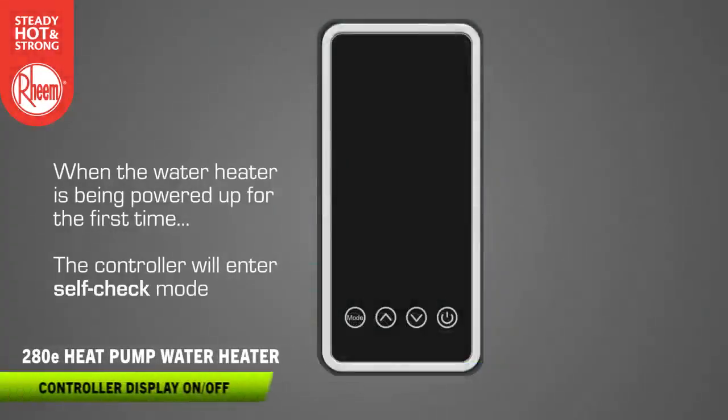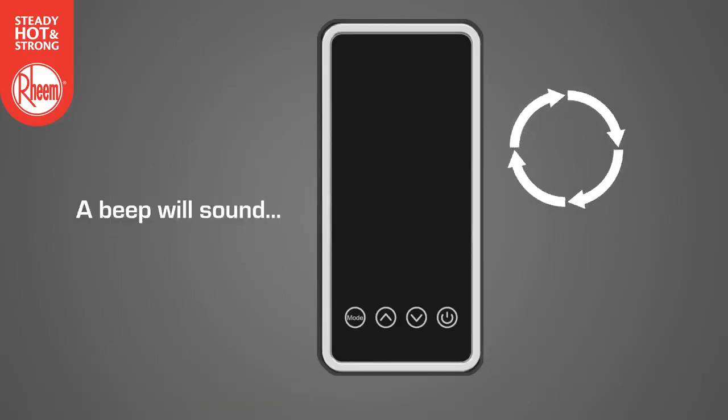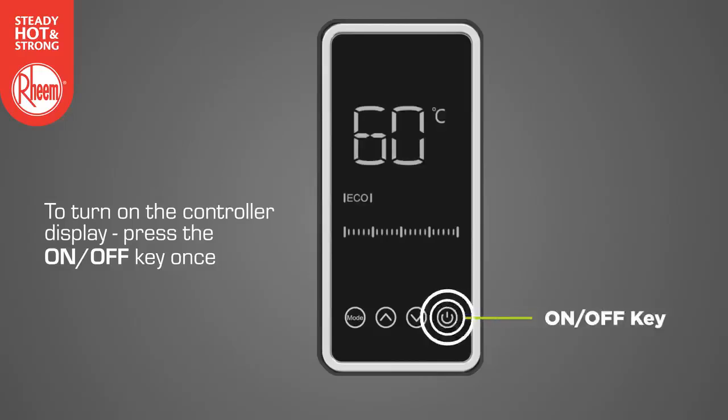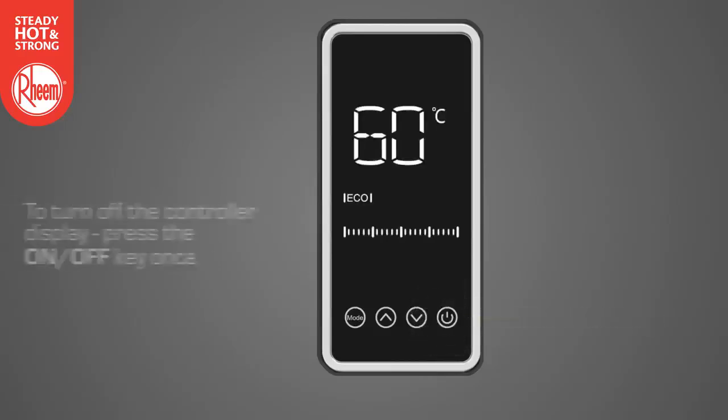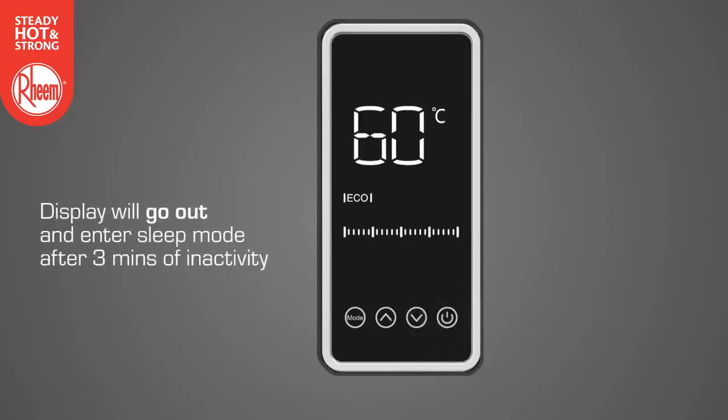When the water heater is being powered up for the first time, the controller will enter self-check mode. A beep will sound and the display will illuminate for two seconds. To turn on the controller display, press the on/off key once. To turn off the controller display, press the on/off key once. The display will automatically go out and the controller will enter sleep mode after three minutes of inactivity. During sleep mode, the controller will ignore any key inputs until the controller is reactivated. Press the on/off key once at any time to reactivate it.